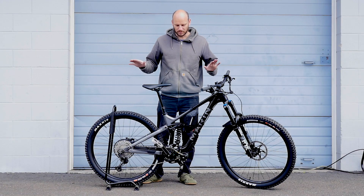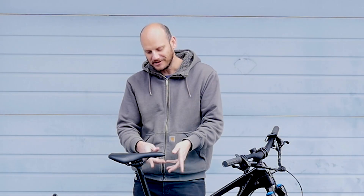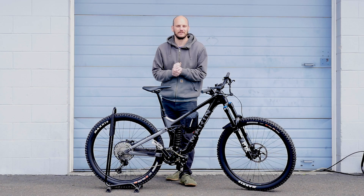You can see — absolutely no problem. It didn't bog down at all; it kept gaining speed as it was climbing. Hills are no problem, especially with a gear ratio like this. Now let's go check out the top speed and see what this thing can do on flat pavement.